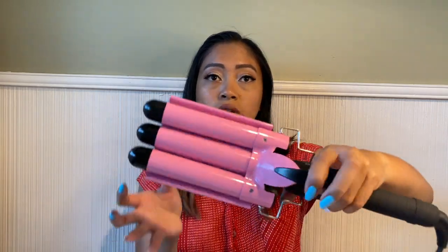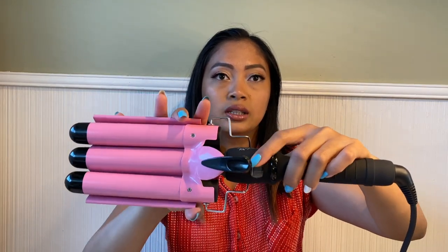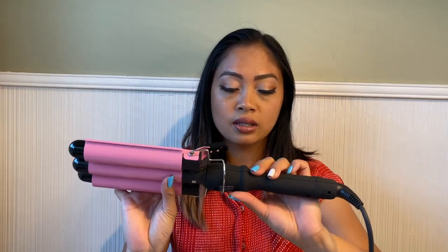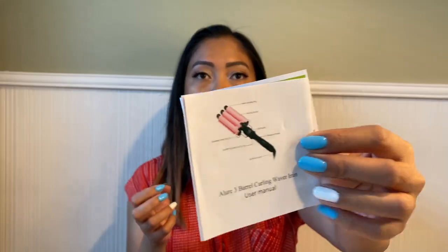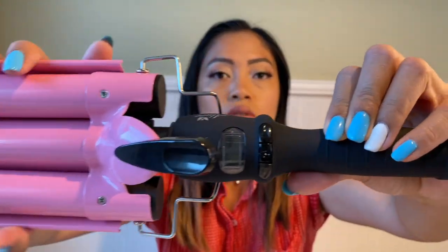So the wand itself comes with the three barrel, it has a digital screen, and then the user manual — that's about it. That's how it looks like up close.